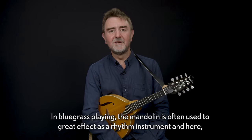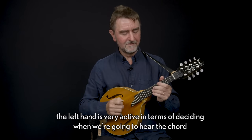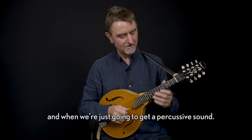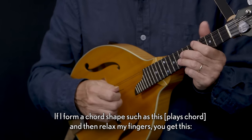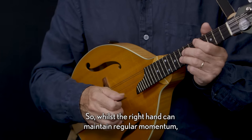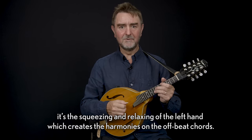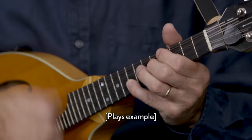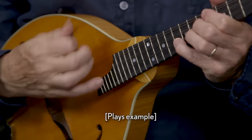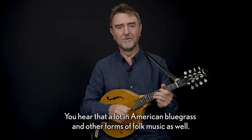In bluegrass playing, the mandolin is often used to great effect as a rhythm instrument, and here the left hand is very active in terms of deciding when we're going to hear the chord and when we're just going to get a percussive sound. If I form a chord shape such as this and then relax my fingers, you get this. So whilst the right hand can maintain regular momentum, it's the squeezing and relaxing of the left hand which creates the harmonies on the offbeat chords. We hear that a lot in American bluegrass and other forms of folk music as well.